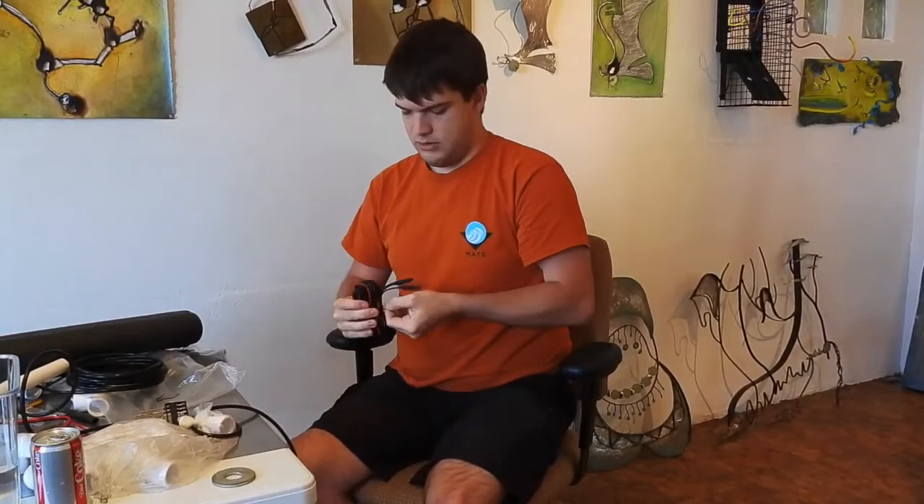You also want your tether to be neutrally buoyant, or else it's going to drag your ROV through the water. So here's a quick blurb on how to make your tether.